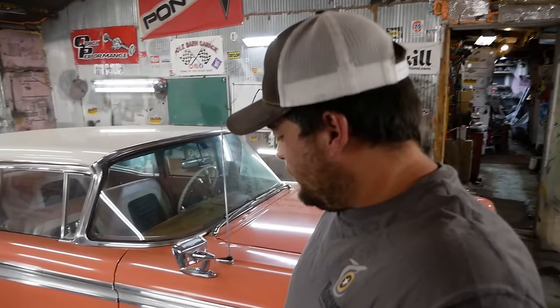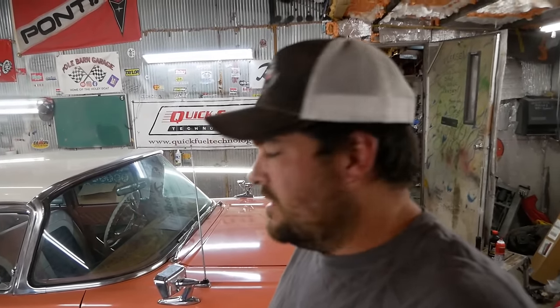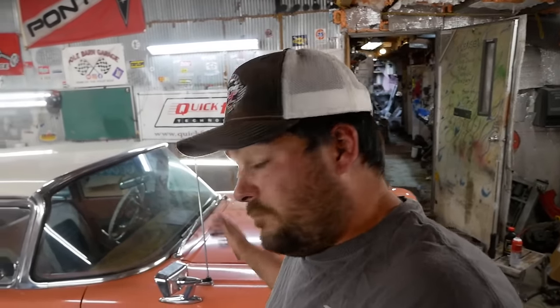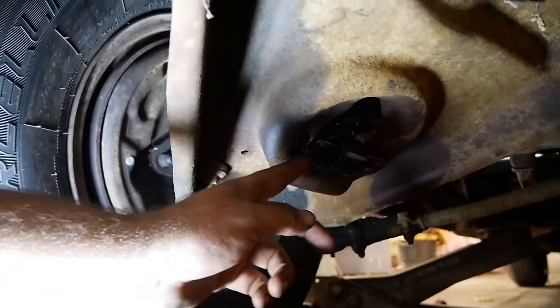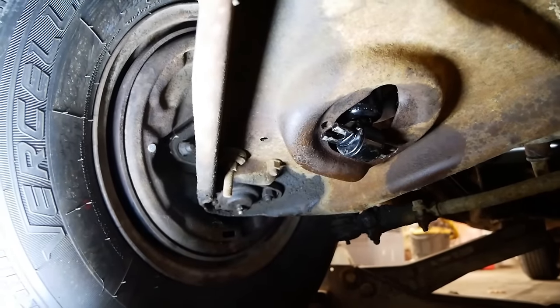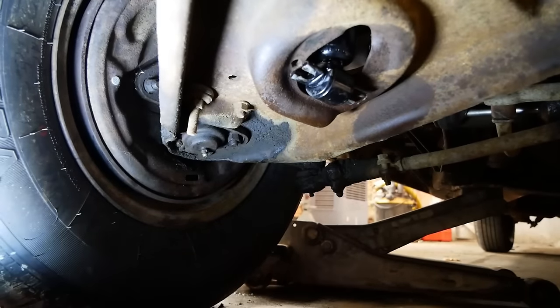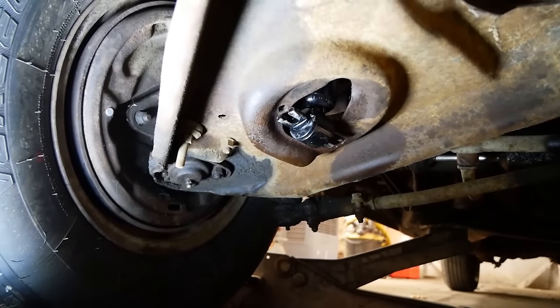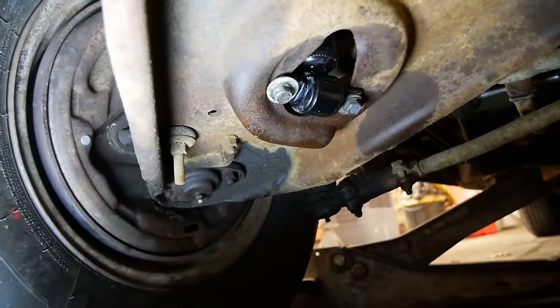I'm going to jack this thing up and try to bolt that shock back in. The bolts didn't actually fall out — the T here is too narrow for the control arm. We're getting away with it on the other side for whatever reason. My solution is just to put a washer on the bolt and try that. That's definitely fixed and we'll never have to revisit that ever again.